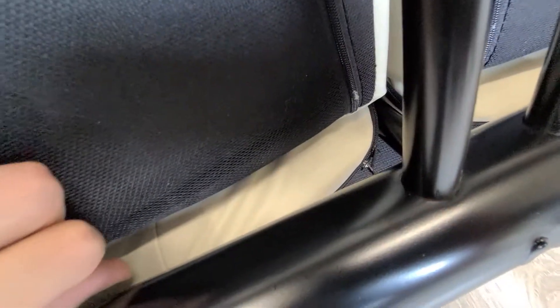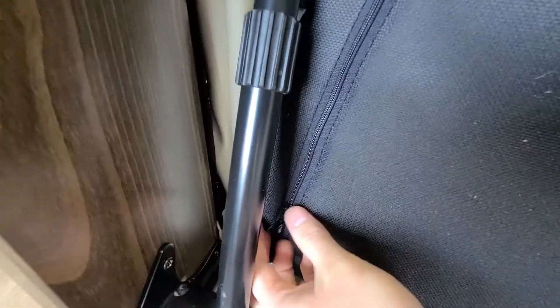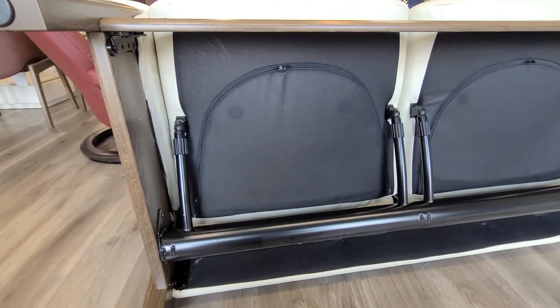Here's what we're going to do to fix it. Take these two zippers and push them so that they are in the corner right here, so that they're free of hitting any of that metal. And take these zippers right here, the ones for the seat, and move them up to the top. That'll solve your clanking noise.